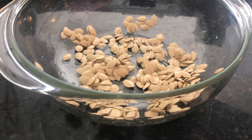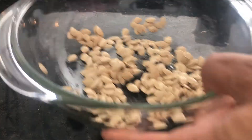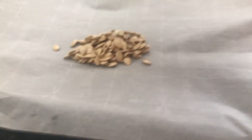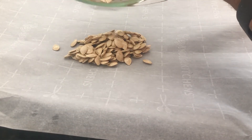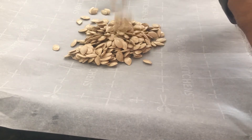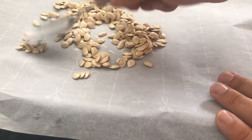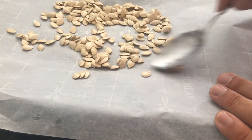Once our seeds are thoroughly coated, we're going to move them to a baking pan lined with parchment paper. We'll scrape the seeds onto the parchment paper and spread them all out so they're not touching — that way they can cook thoroughly.